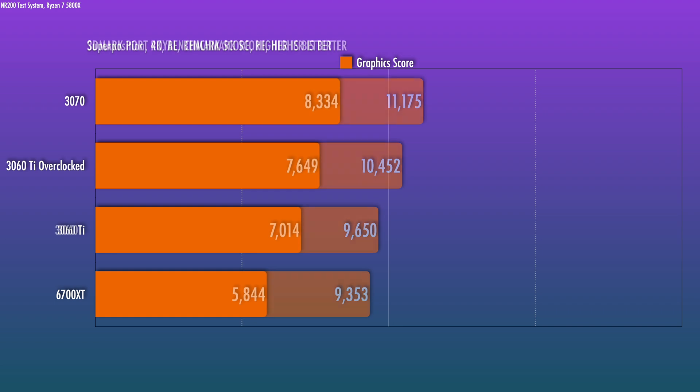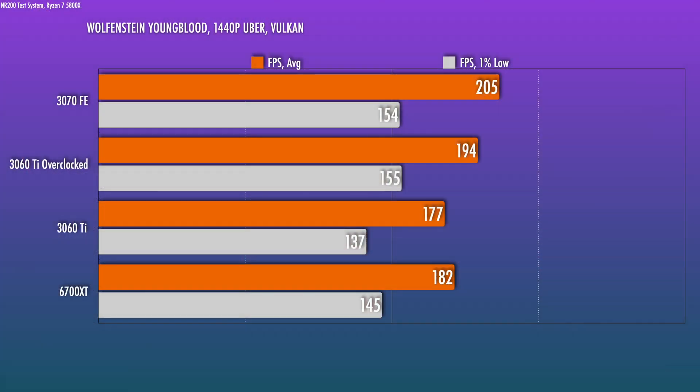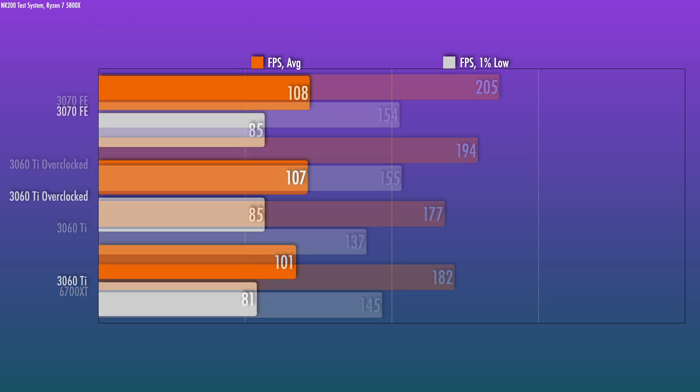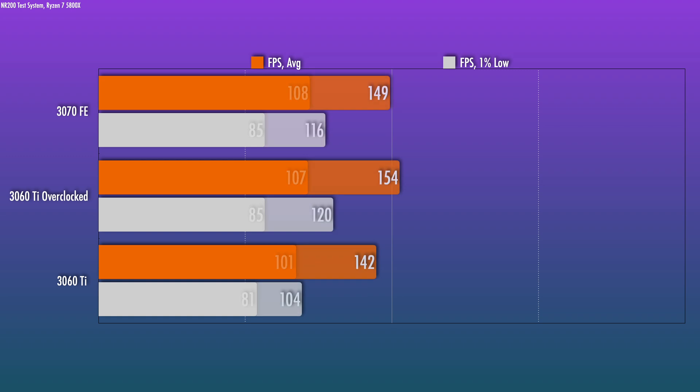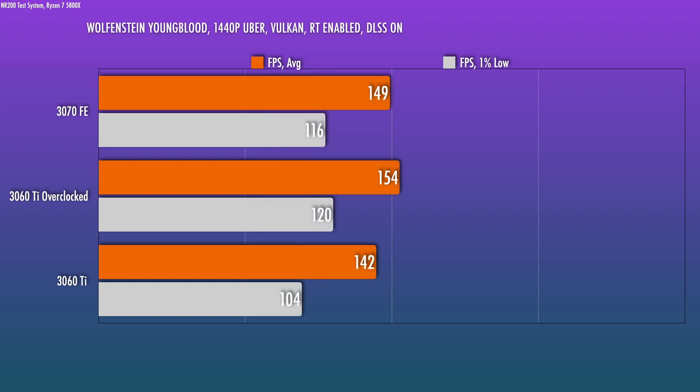A ray tracing benchmark like Port Royal confirms that if you're at all interested in ray tracing titles, NVIDIA is still the clear way to go here. In all these synthetic titles, the overclocked card can't quite get to the 3070, but it can get pretty close. Actual gaming is more interesting, because depending on the title you'll see varying results. Starting with Wolfenstein Youngblood, the overclocked 3060 Ti gets within about 5%. But once you enable ray tracing, we're essentially within run-to-run variance between the two. And once you enable DLSS and RT, the 3060 Ti actually passes the 3070 — perhaps the faster-clocked VRAM has a material impact here.